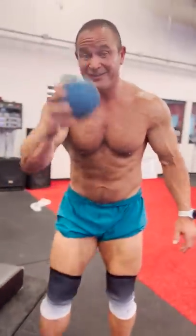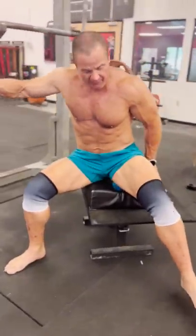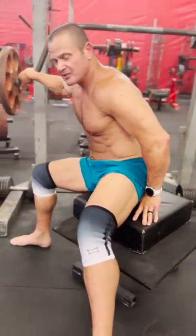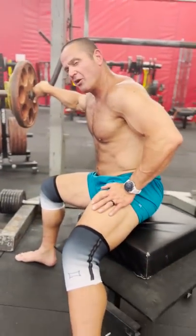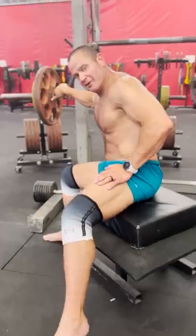I've also been rolling on the Supernova — Kelly Starrett's tool. I just sit on it. If you don't have one of these you could use like a kettlebell or something like that. This is a really nice product because it just kind of grabs — I don't know what it is in there, but it's maniacal, whatever it is.